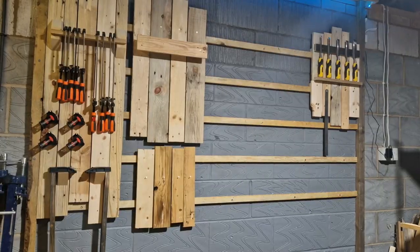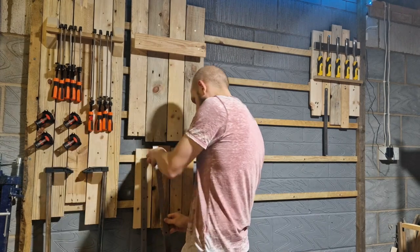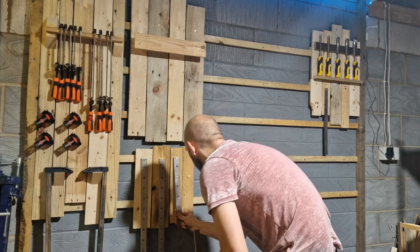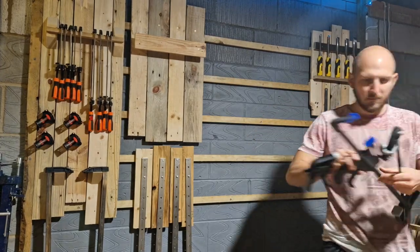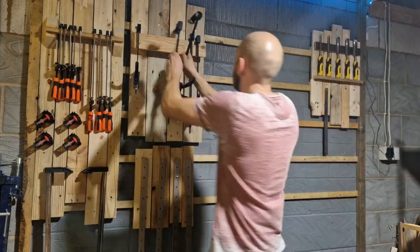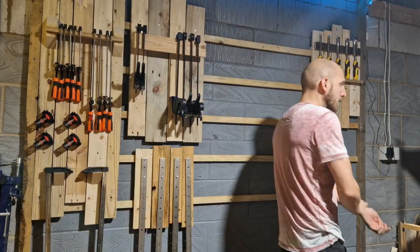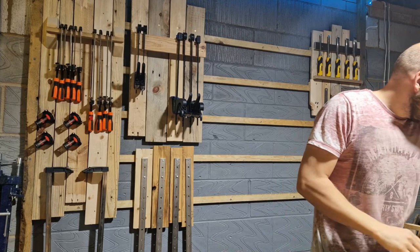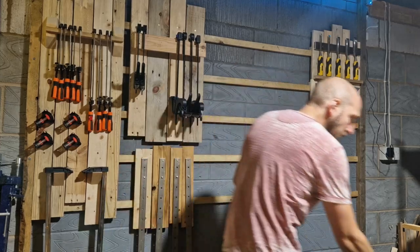I'm editing this video two days after filming and those clamp racks are still working. Here's the finished product — I'm much happier with the clamp racks on the left but I needed a quick and dirty solution and here it is. Those big heavy clamps hang happily on those nails on the bottom, with the grippy pulley clamps going on top and not sliding off thanks to those two dowels. If you've gotten anything out of this video today please like and subscribe — even if it's purely watching how not to do something.